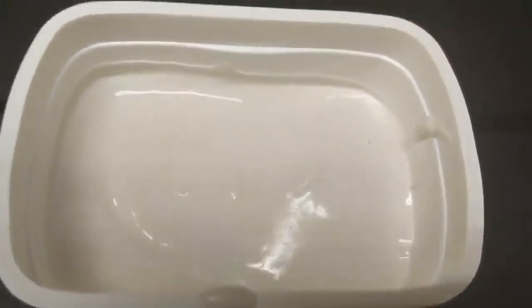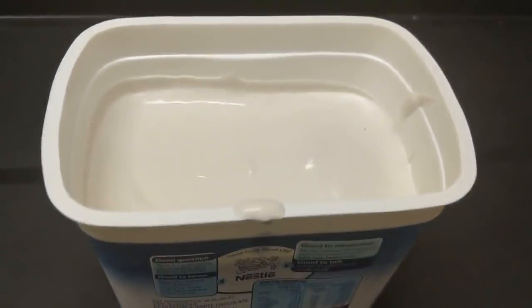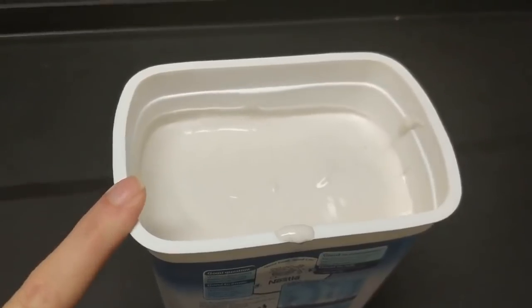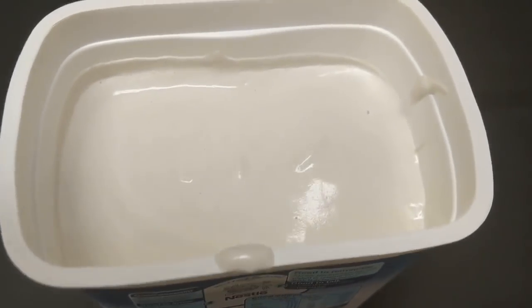Now I've gone and put the balloon in and covered it with plaster of Paris. We're going to leave one of these on the bench without doing anything to it, and the other one is going to be put in the freezer so that the water inside the balloon is frozen.